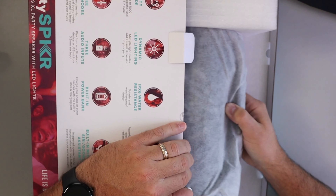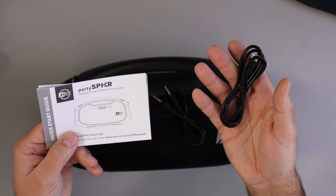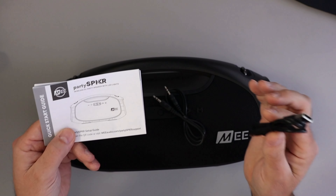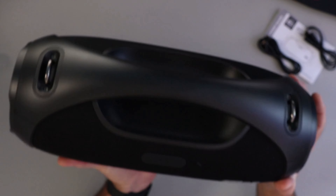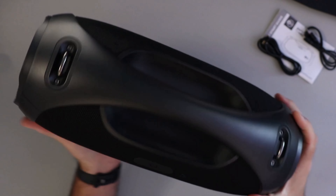Quick look at the box here: powered by Bluetooth, up to 12 hours of battery life, and powerful 60-watt RMS audio. On the back there are so many features: party mode, dynamic LED lighting, IPX6 water resistance, 60 watts RMS audio, three audio modes, three audio inputs, built-in power bank, and a built-in mic for Siri and Google Assistant.